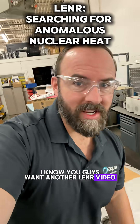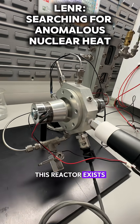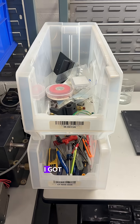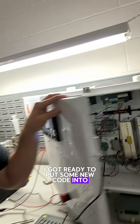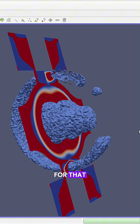I know you guys want another Lennar video, and so do I. Don't worry. I have been working at the bench here where this reactor exists. What I did is I cleaned everything up. I put all my stuff in bins. I got ready to put some new code into this acoustic generator — the square wave stuff. I've been working on code for that.